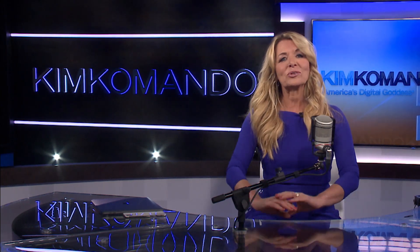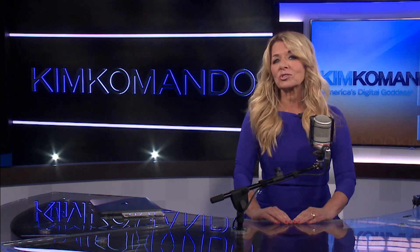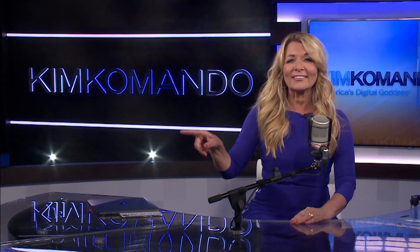Hey, thanks for watching! Don't forget to click the like button and subscribe to our YouTube channel. For more digital know-how, check out all these other great links.